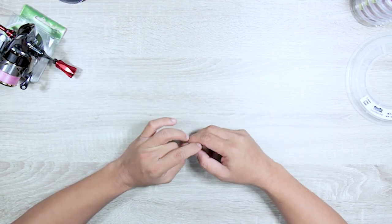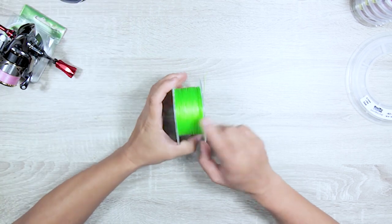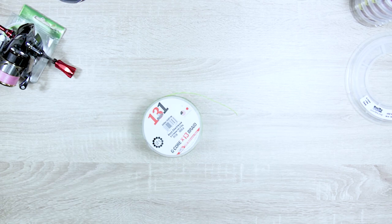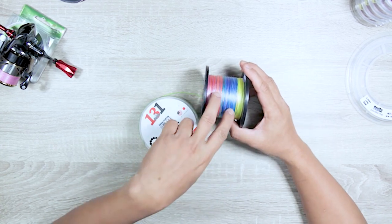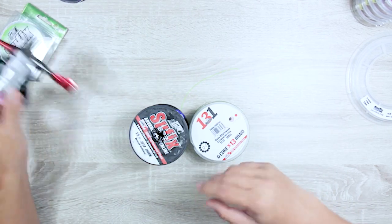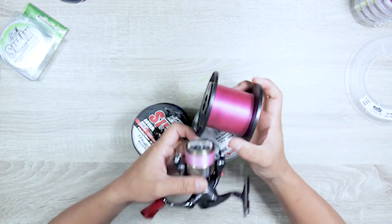Braided line comes in different types. Single-color braid is typically for casting. Metered line with different colors is for jigging. Something important to understand about braid: this is brand-new line — you can see there's a difference in color. That's not because the line is bad.